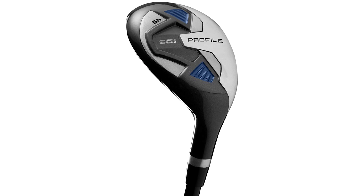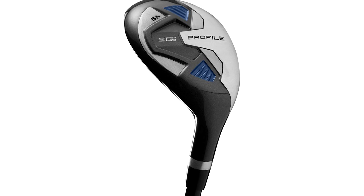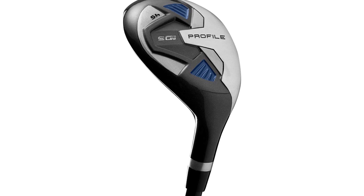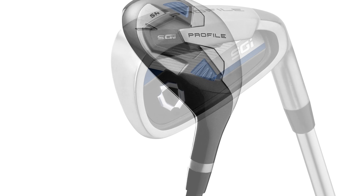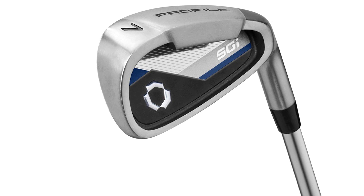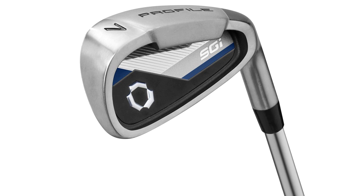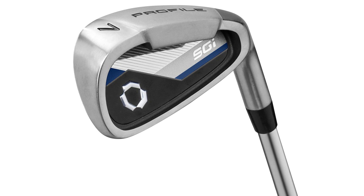Wilson has devoted much of their R&D to helping golfing neophytes find the perfect fit when it comes to golf clubs. This unique commitment is evident in their SGI Men's Complete Golf Set. We took an extensive look at this set and tested it thoroughly. The Wilson Golf Profile SGI Golf Club Set includes a driver, a fairway wood, a hybrid, 6–9 irons, a pitching and sand wedge, and a putter.